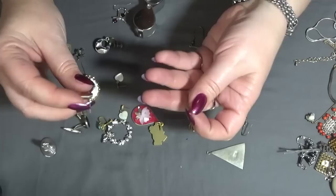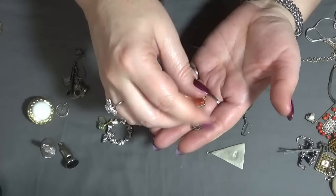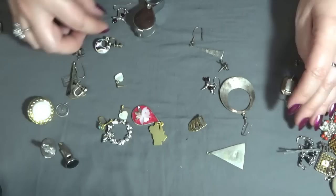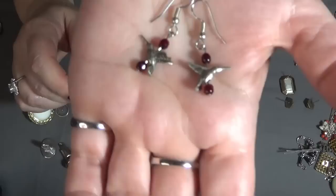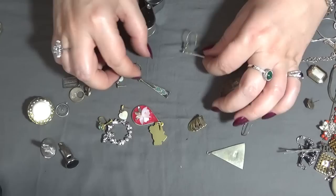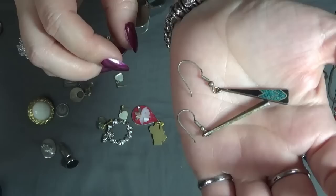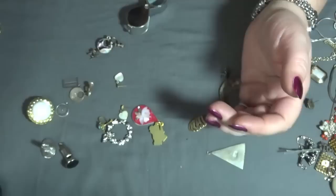And another pair of earrings here — I'm losing my voice. Post earrings, and I see two little hummingbirds — oh, these are cute! Look how cute they are. Testing these ones — these are probably alpaca inlay, but the hooks are really out of shape, so I'll have to replace the hooks and clean these because they are very tarnished in the back.